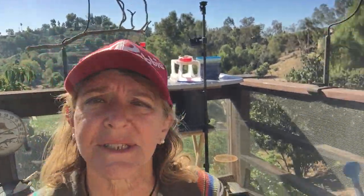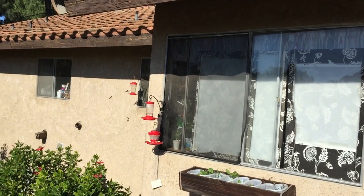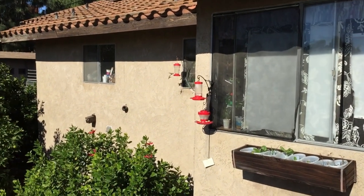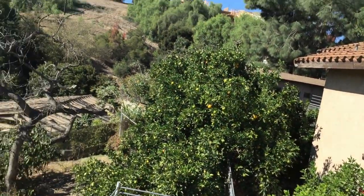They are feeding over there, but as soon as I move the camera, they take off and go around the corner to the other feeders. The reason the Rufus left when I came out is we've got Annas, Black Chins, Costas, and Allens here, and they're really fairly tame — especially the Annas. They'll come right up to me and look you in the face, buzz around to see if you've got something. The Rufus isn't as tame, so he took off into the tree and allowed the others to come feed.